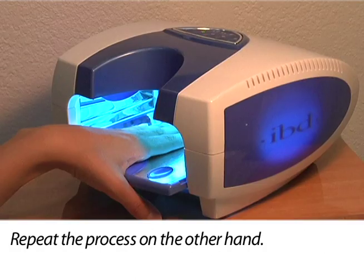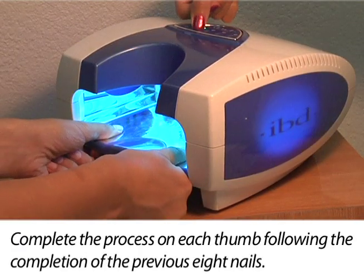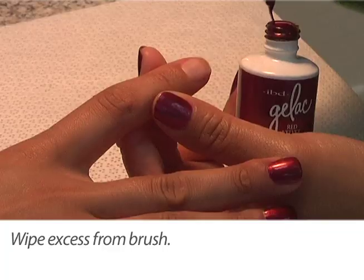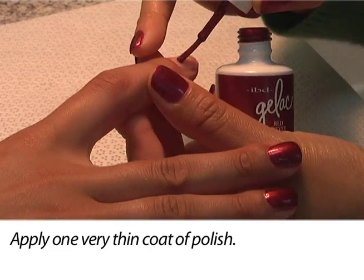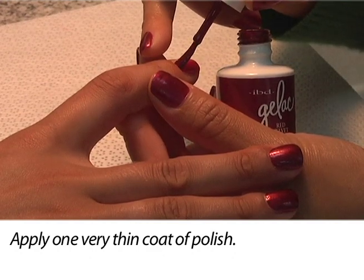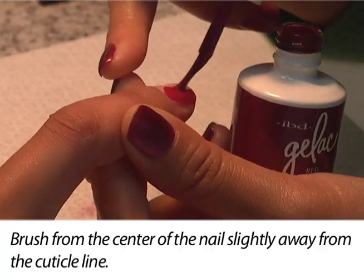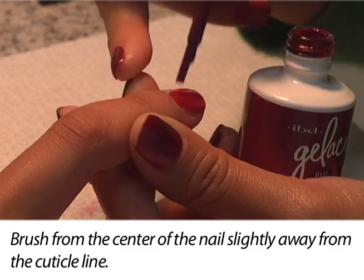Repeat the process on the other hand, then repeat on the thumbs. Before applying color, roll the bottle between your hands to blend. As before, wipe excess product from the brush. Apply one very thin coat of color to each nail surface and edge — this layer will be semi-sheer when applied correctly. Stay parallel to the natural nail, then place the brush in the center of the nail slightly away from the cuticle line.